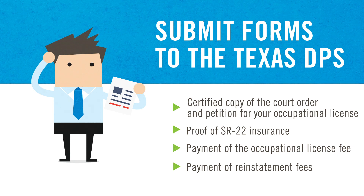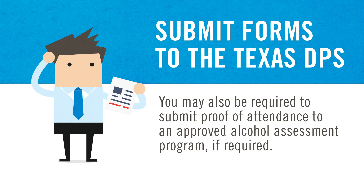Once you submit your forms and fees to the DPS, you may have to wait a certain amount of time before being issued your occupational license. You may also be required to submit proof of attendance to an approved alcohol assessment program if required.